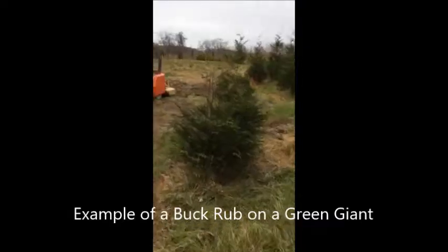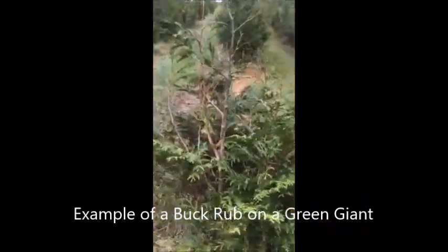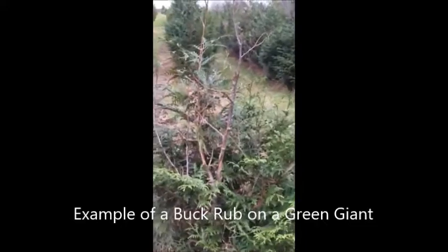Another issue is that deer would rub these trees with their antlers — that's if it's a male deer, of course. They rub things when they're young, and these trees are susceptible to being rubbed. It's usually not as bad as deer browse, but deer rubbing can kill some of the trees.